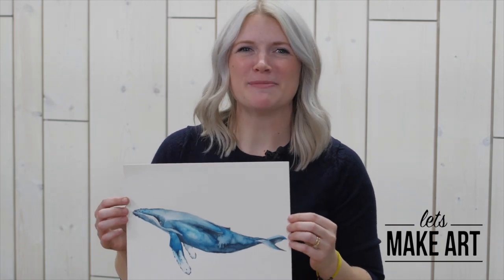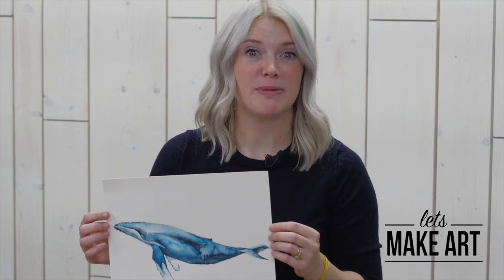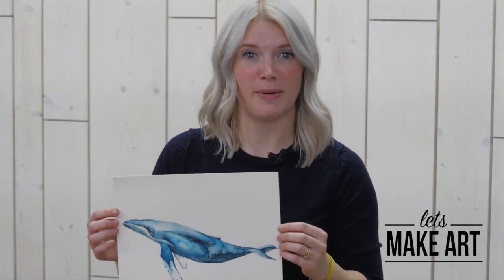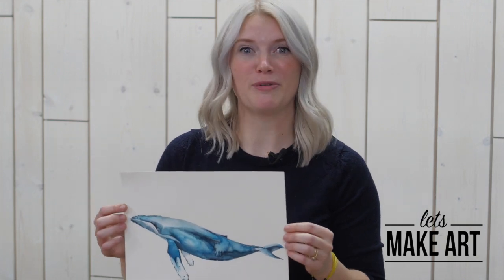Hi everybody, it's Sarah Cray with Let's Make Art and this is our upcoming project: the Blue Humpback Whale. Get your supplies now so you can tune into our live painting, which is on Tuesday night at 7pm. But for now, enjoy the preview.